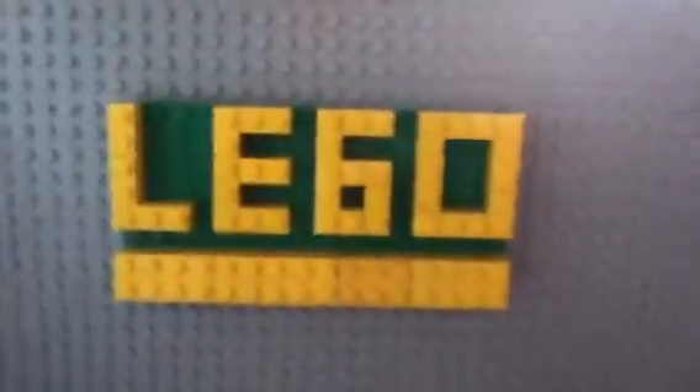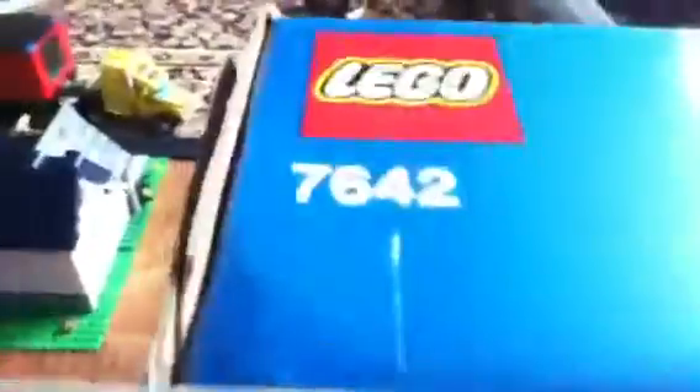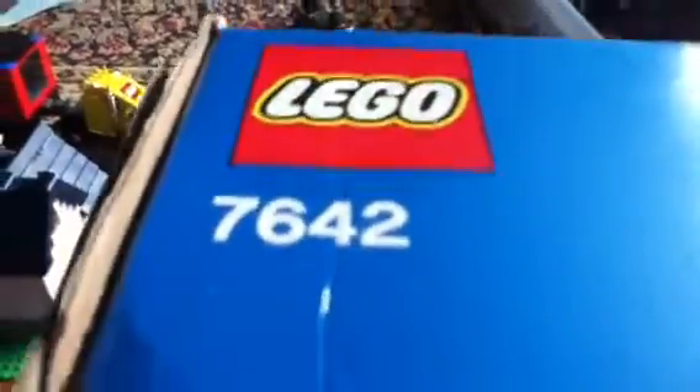Hey guys, welcome — this is a review on the LEGO item 7642, a total of 953 pieces. Got a nice little tow truck here.